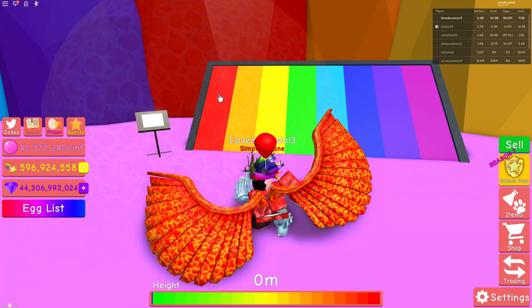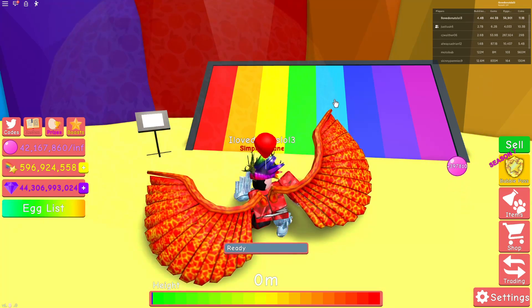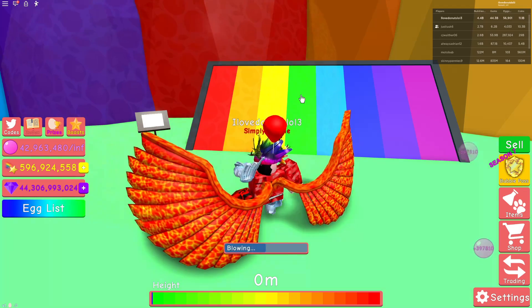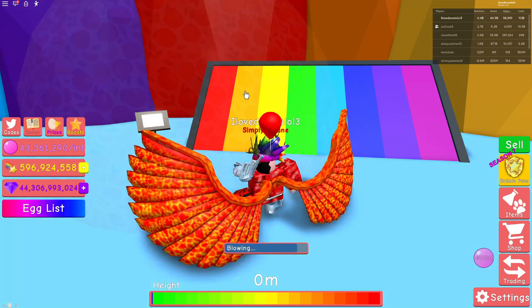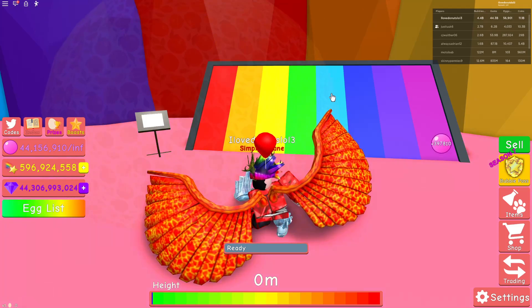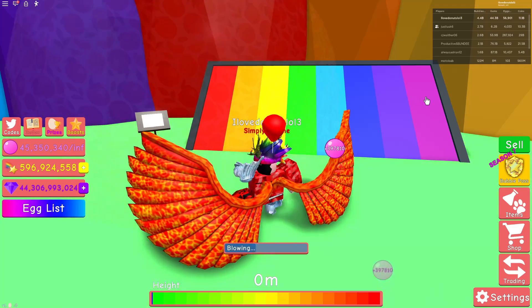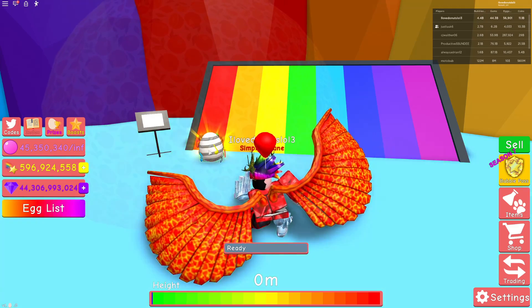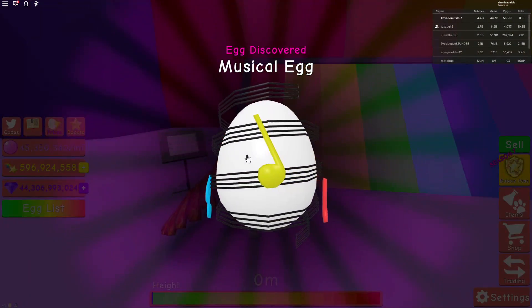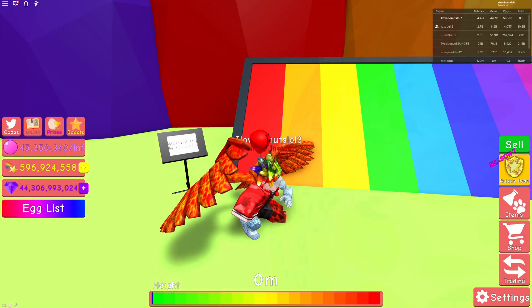So you want to do red, you want to do yellow, you want to do cyan, you want to do green, you want to do orange, you want to do cyan, you want to do cyan, you want to do dark blue, you want to do purple, you want to do pink — and the egg just magically appears in front of you. That is how you get the musical egg.